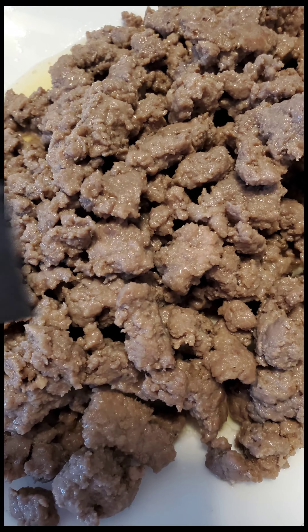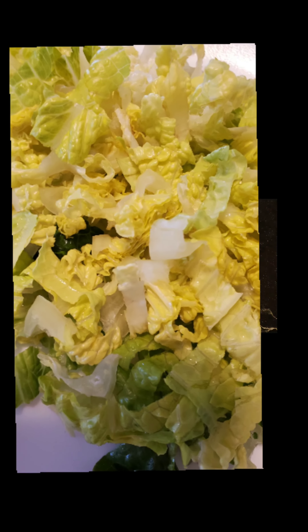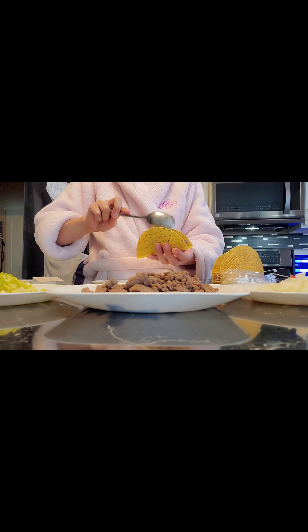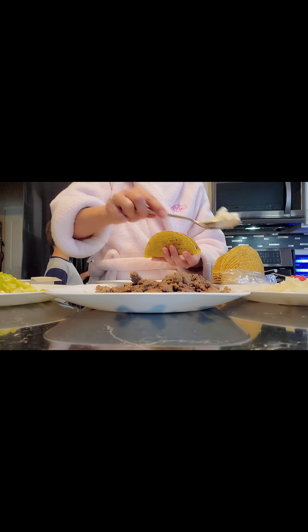Let's make a quick meal taco. I have here ground beef, chopped onion, tomato, lettuce, shredded cheese, and optional Tabasco sauce. I started with the taco shell that I bought online and then added the ground beef first.